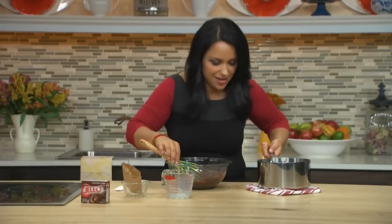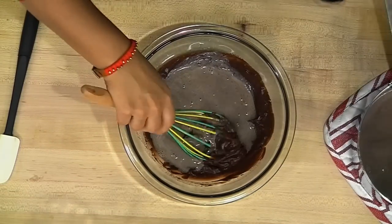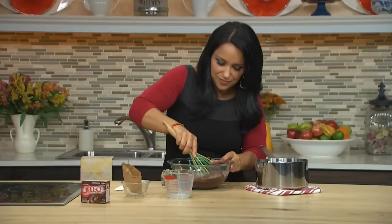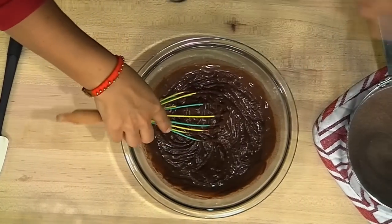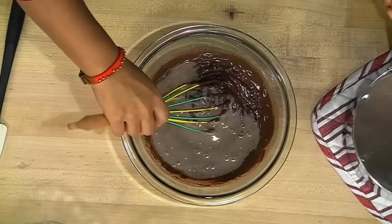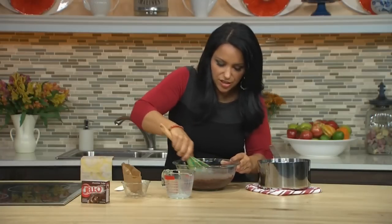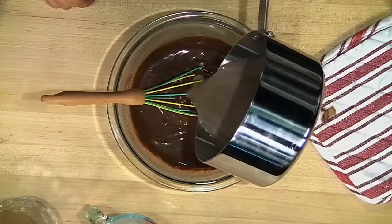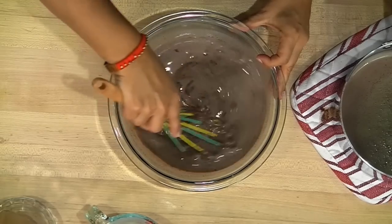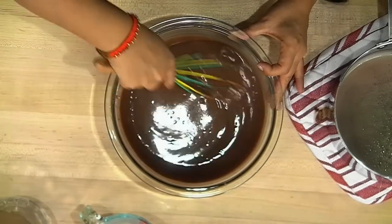So now that the pudding mixture is done, let's add in the gelatin mixture a little bit at a time — about a third. We'll whisk that in. It's going to be thick at first, but we'll work it in a little bit at a time. Add in a little bit more now. And let's put in our last third of that gelatin mixture. Just be patient, it'll all come together. Just be sure it's all evenly incorporated before moving on to the next step.